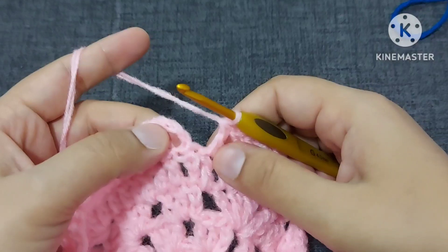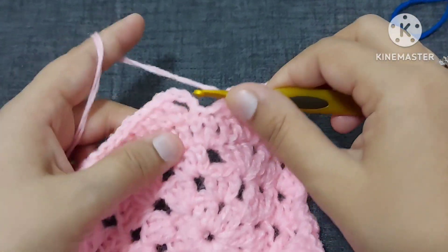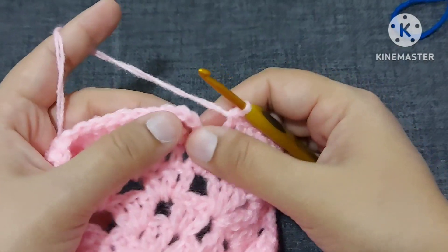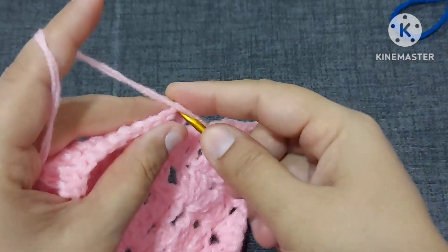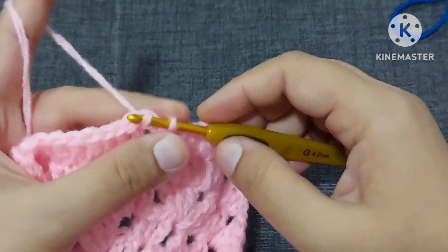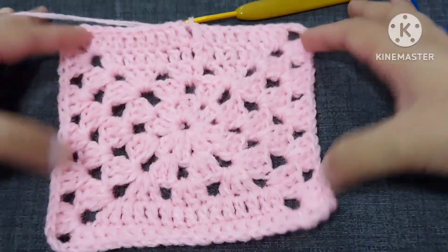Don't get confused — you will not make anything extra here because you have already made three chains on the top of this. So now we'll make a slip stitch on the third chain — first, second, and third chain from bottom. So now after this all the rounds will be the same.